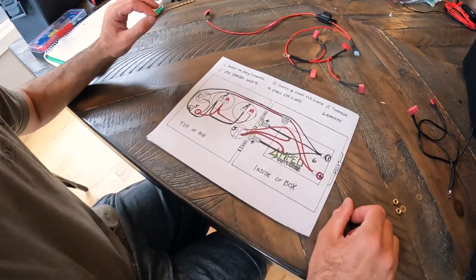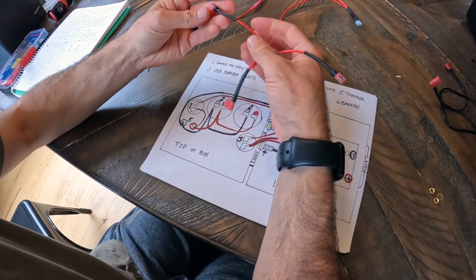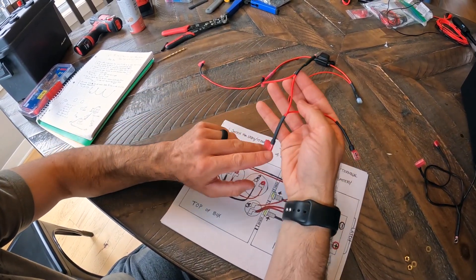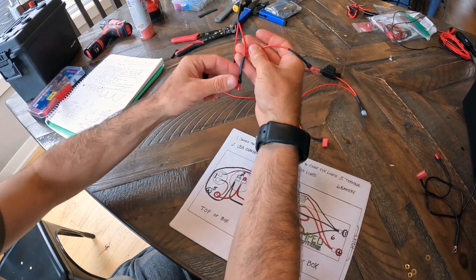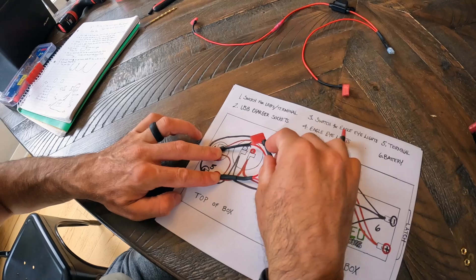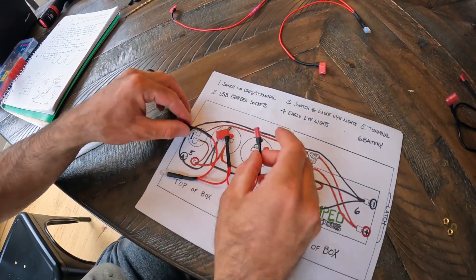We've now completed all the wiring — I'll walk you through it. First piece: a 7-inch red wire to a 90-degree connector, to a ring terminal, to another 7-inch wire, 90-degree, double wire to another 90-degree. So: 90 to ring terminal to 90 to 90. The ring terminal goes here, the first 90 goes to the switch, the next 90 goes to USB one, then to USB two. That's the first piece.